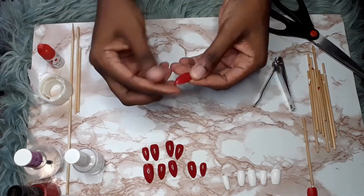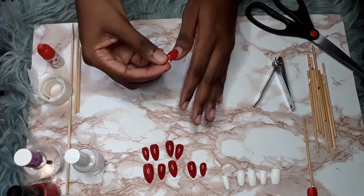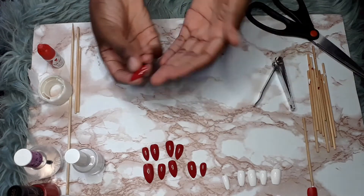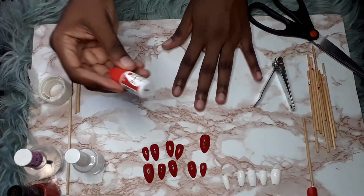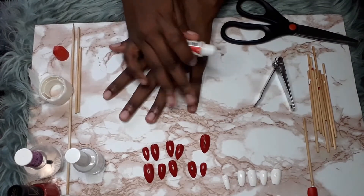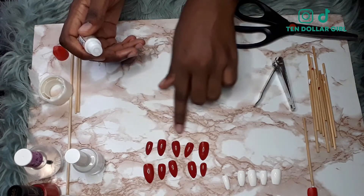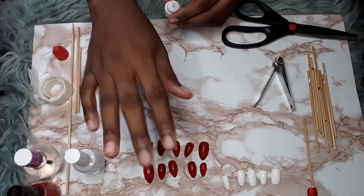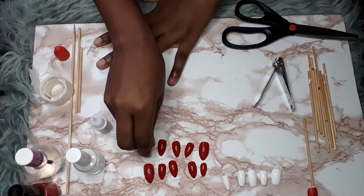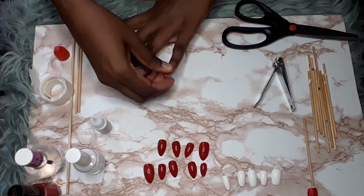These are the finished press-on nails — I think they're so beautiful. I put numbers underneath so I remember which nail goes where. Starting with the little finger and working toward the thumb on each hand. I apply nail glue generously in the middle of the press-on, place it on the little finger nail, and hold it down firmly. I continue across each finger in order.